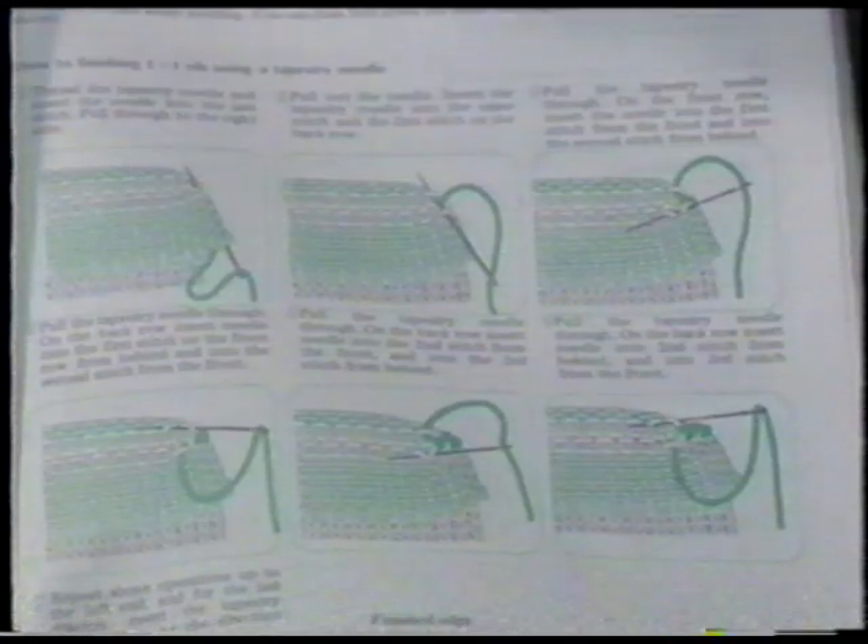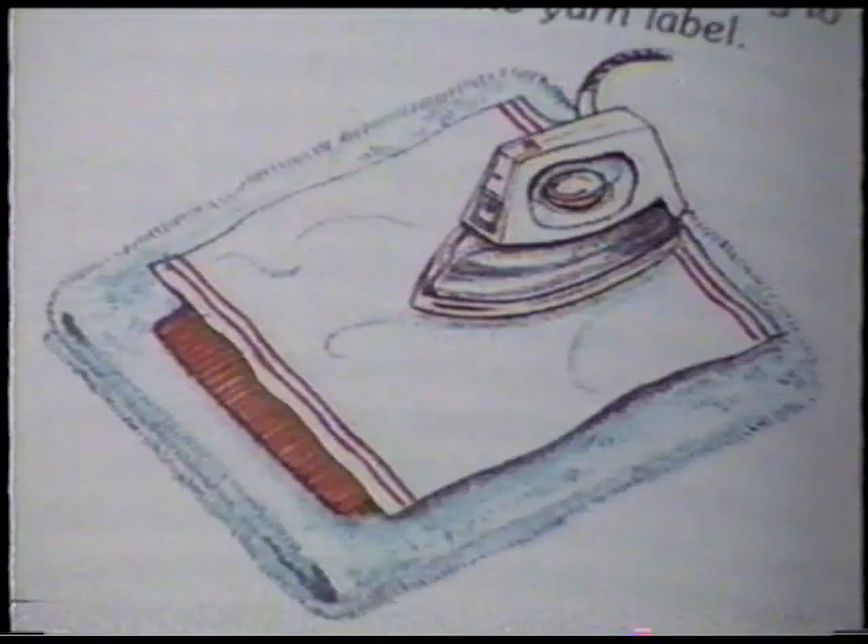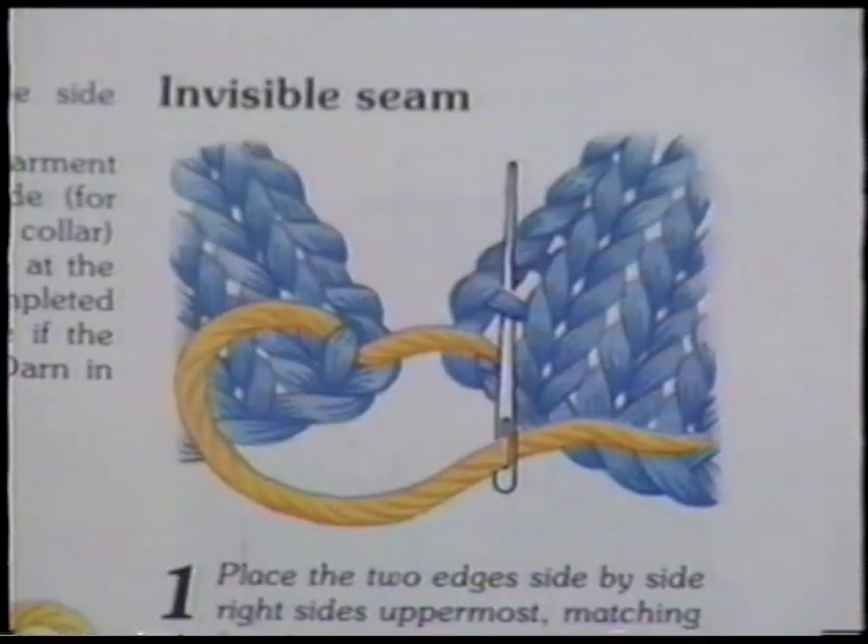Many knitting book authors have attempted to explain a variety of finishing methods, but one may find it difficult to follow written instructions or to decide what methods are best. Since a picture is worth a thousand words, it's always easier to learn a skill by seeing it actually than by reading about it. The techniques I have chosen from many methods strive for neatness and the most invisibility.